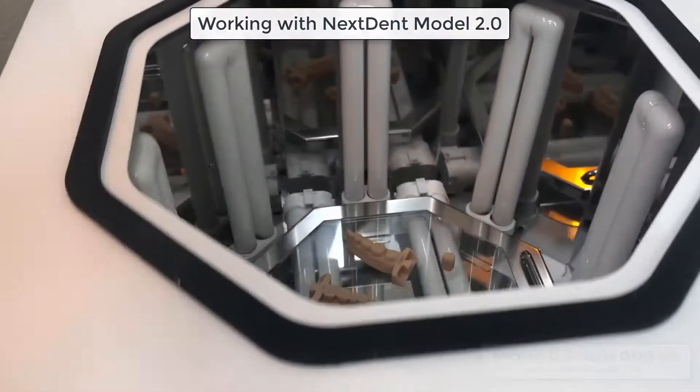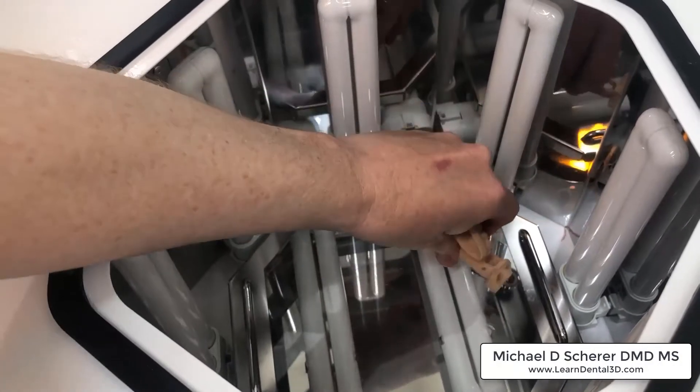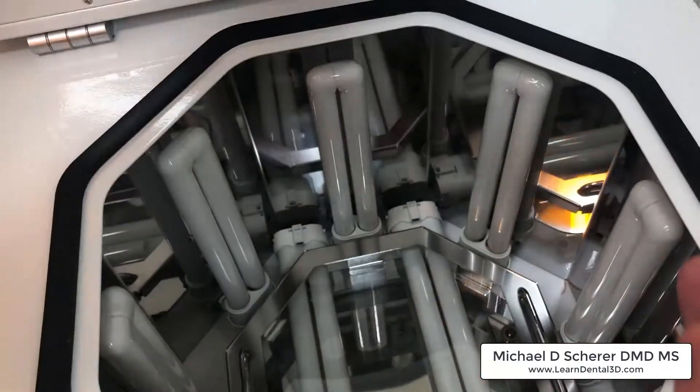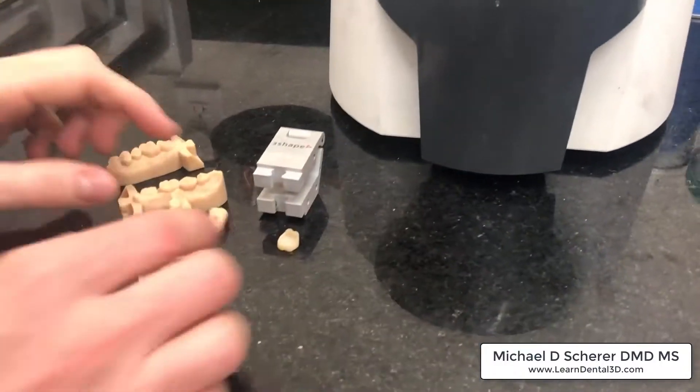Hey everybody, this is Dr. Shearer, and I just wanted to post this video in response to some challenges and concerns that a few of you have been getting with using the Nextent Model 2.0 material — specifically getting a chalky, whitish layer on your models.